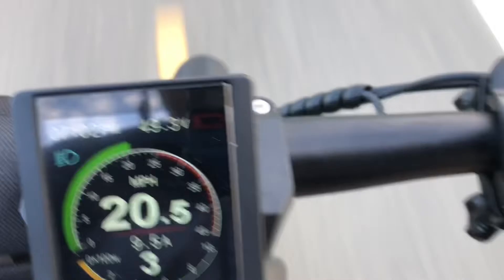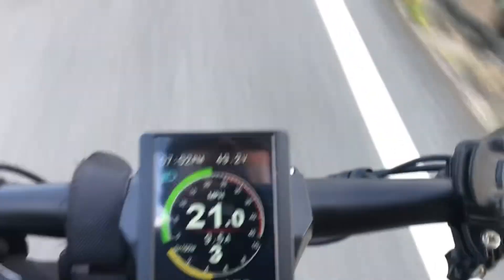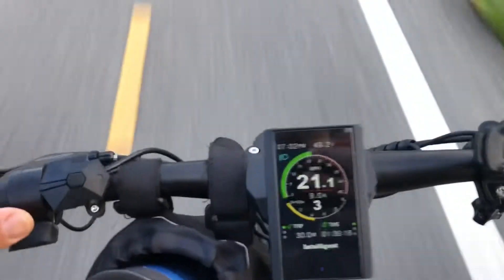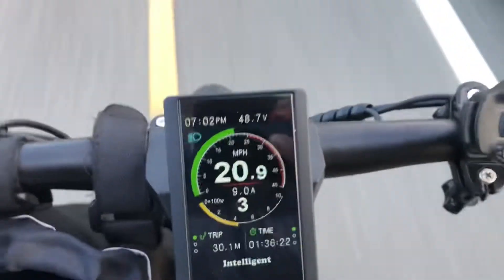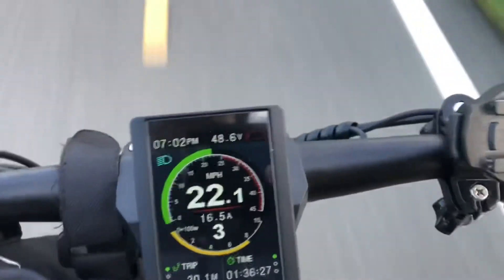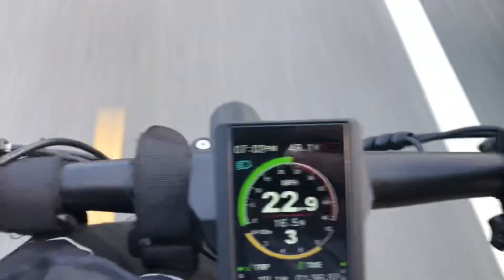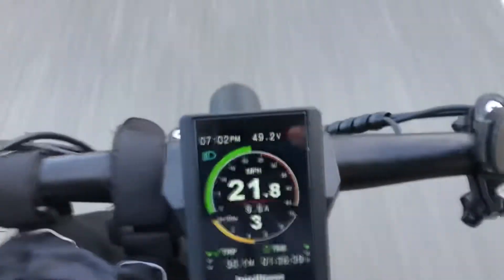At around 49.5 volts, the battery went from green to red, but it's still giving me juice — it's limiting me. I'm only riding at 9 amps. But if I hit the throttle, let's see if it will give me more amps. It is letting me go up to 16 amps, which is about what it should at PAS3. That's a good sign that the program is set up for a 52-volt motor.